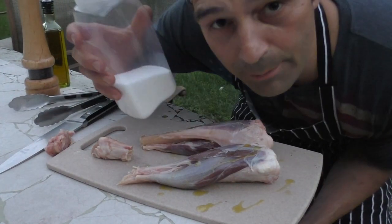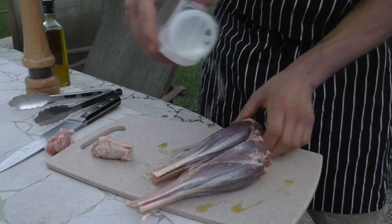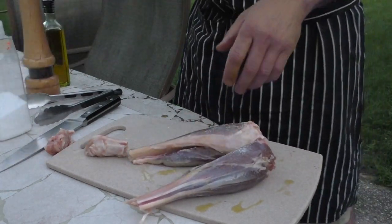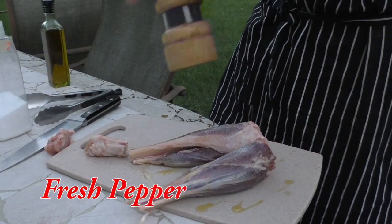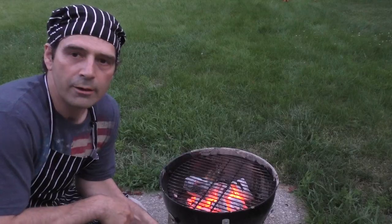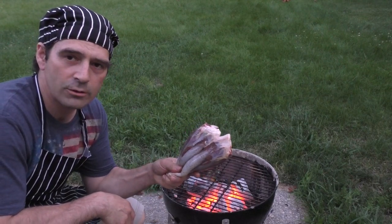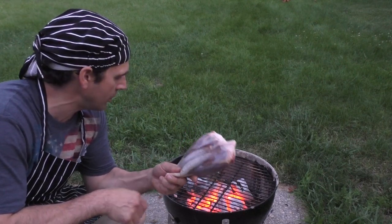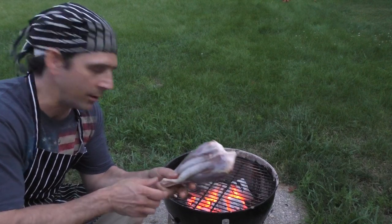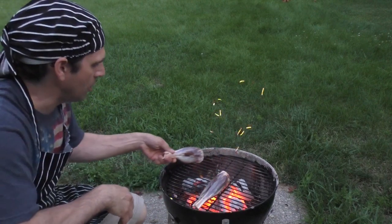Yes, this is my salt shaker. Liberal salt. I have my Inferno going here. I got my shanks seasoned with a little bit of salt, pepper and olive oil and you're gonna throw them on the grill here just to sear the outside. I'm gonna do all sides.